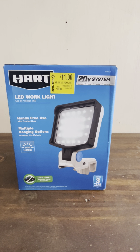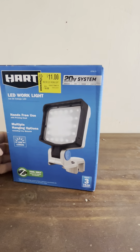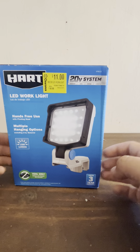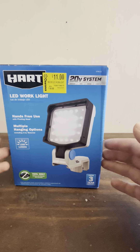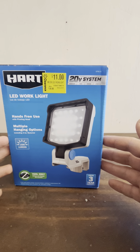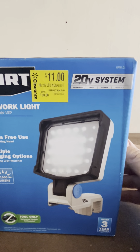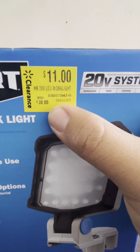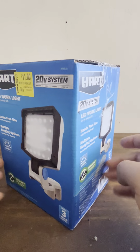Hi everyone, today I want to talk about the clearances at Walmart. Sometimes they have tools or things that people returned, but this one looked like it wasn't too badly used. I got this for $11 at the clearance section. Sometimes they have some things that were selling at a high price, and this one was $11, which is almost $20 off because it's like $30.80, so it's about a 20-dollar discount. Since it was on clearance, I thought why not.